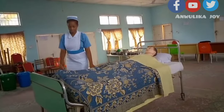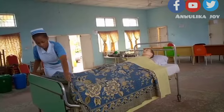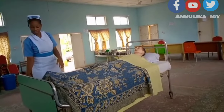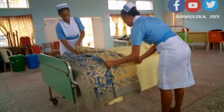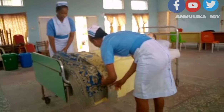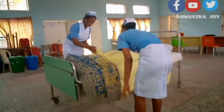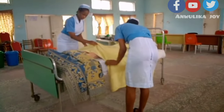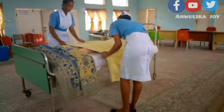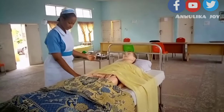We will arrange bed clothes as far as the bottom of the bed, leave the patient covered, and just expose the area needed for catheterization, which is the pelvic area. We will place the patient in a dorsal position with knees flexed — this applies to a female patient. We also need to wash our hands.